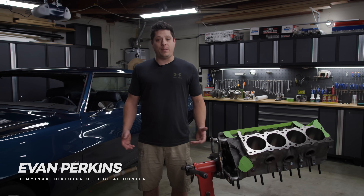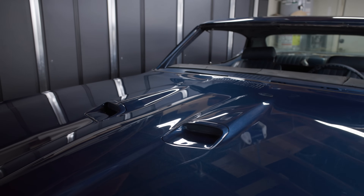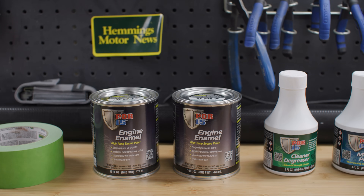I'm Evan and on this episode of Hemi's Garage we're going to paint the original 400 from my 1970 GTO with POR15 engine enamel.